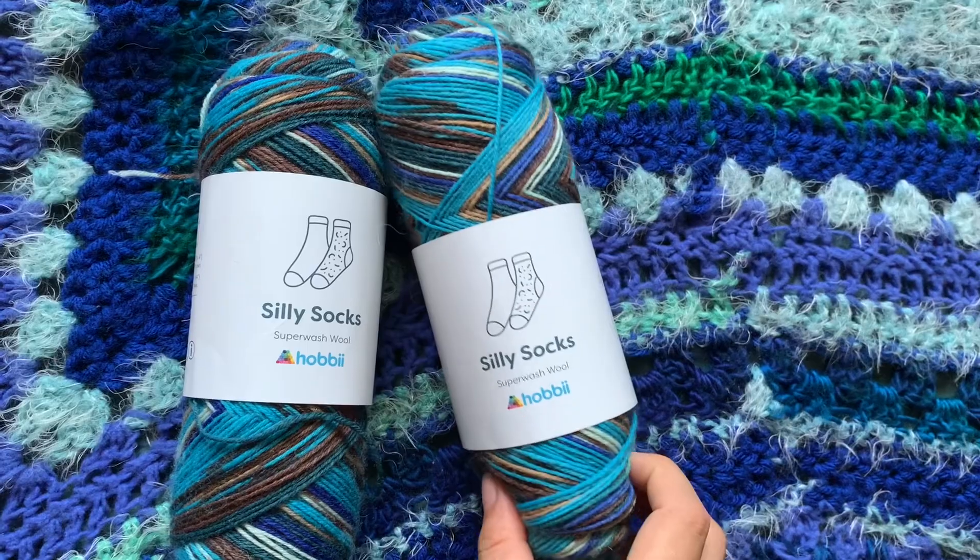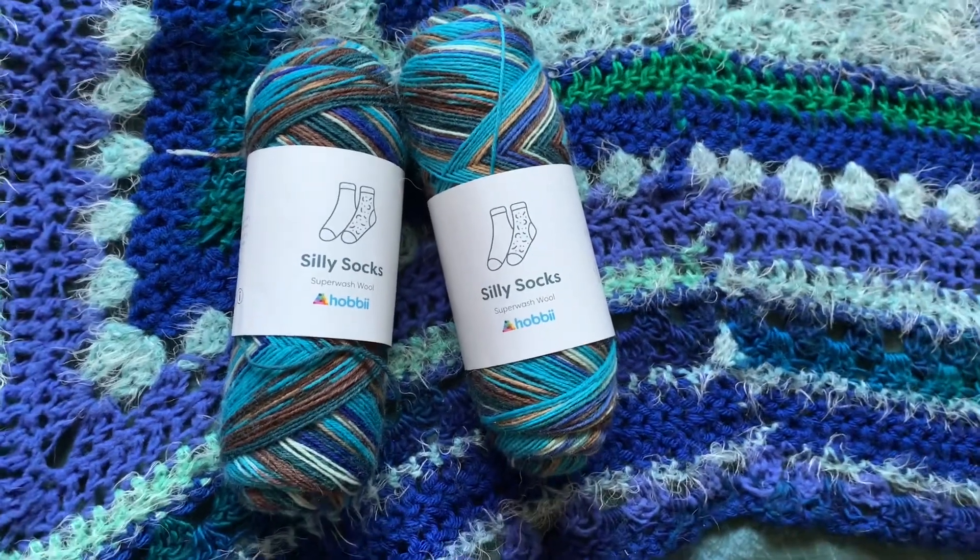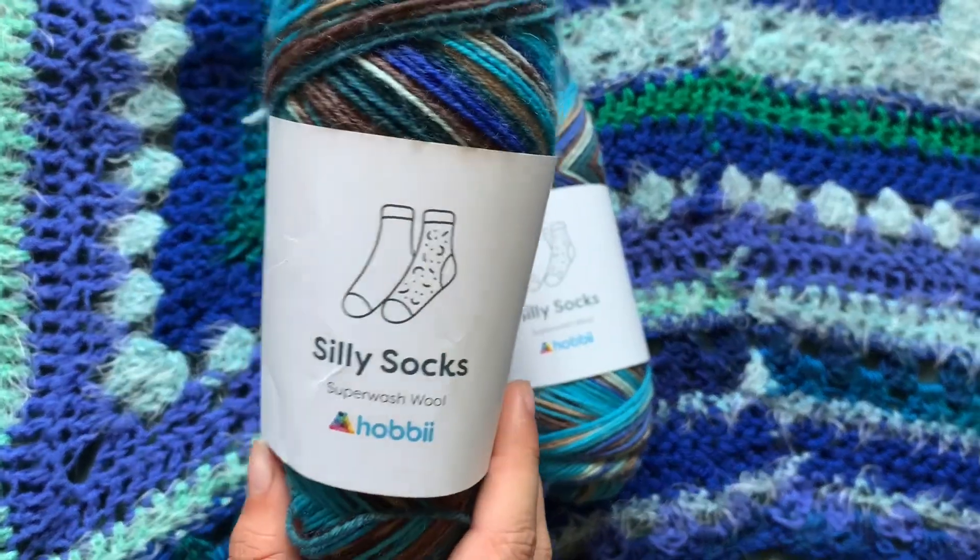The first yarn I got is this blue sock yarn — the Silly Socks Superwash Wool by Hobby. I got two of them. My plan is to make my grandpa's birthday gift, coming up September 25th. For Christmas a couple of years ago I made my grandparents a pair of socks — acrylic, size 4 — so they were more like slipper socks, and they absolutely adore them.